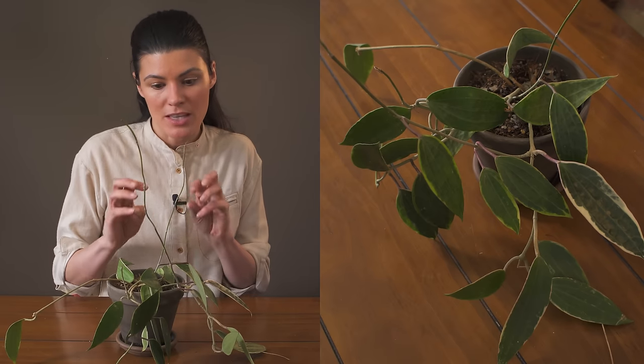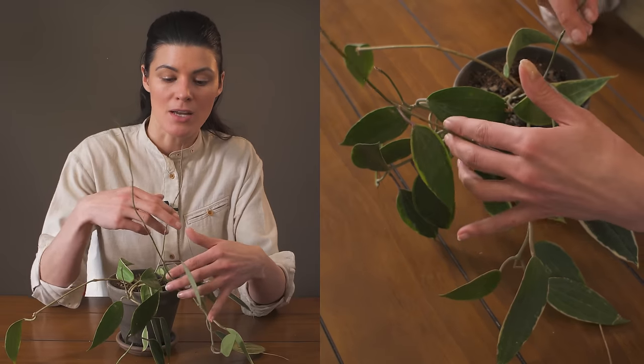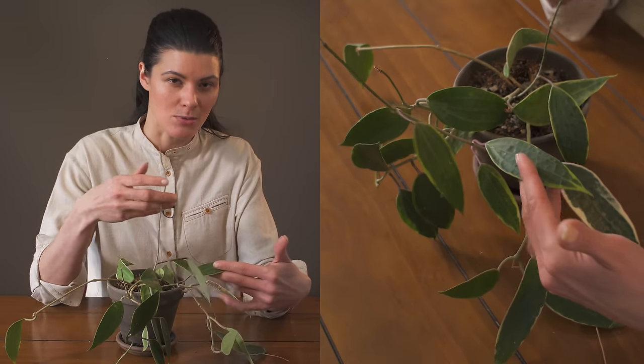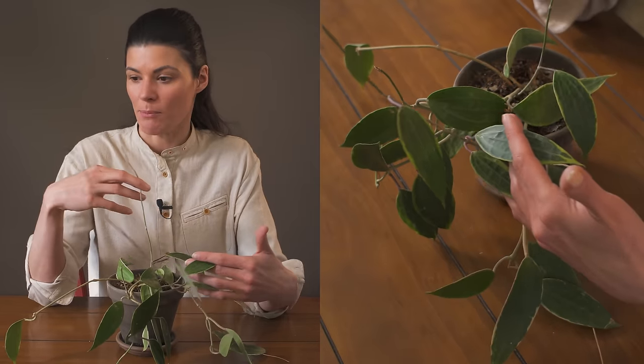If this plant is about to bloom, you can increase the phosphorus in the fertilizer — give it a bloom booster, as they're sometimes called — and I think the plant will really appreciate that.